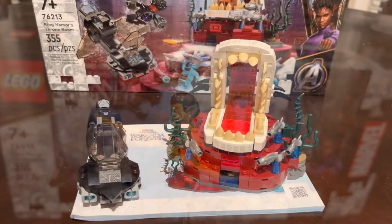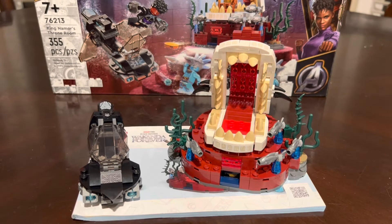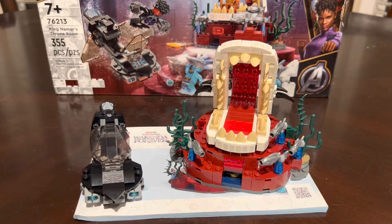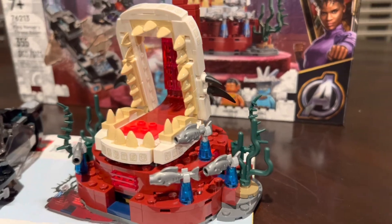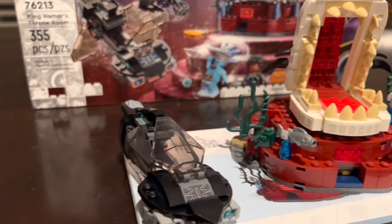Here's the set without any of the figs — you can see we have the throne by itself and Shuri's sub. Honestly that throne right there is just the other reason why I bought this set. The throne looks awesome; it really captures that underwater aesthetic and makes it really pop. I'm really not the biggest fan of the sub though.